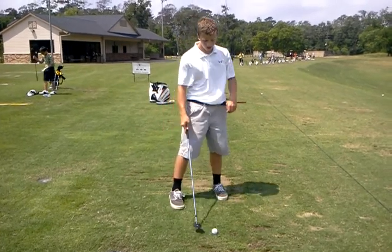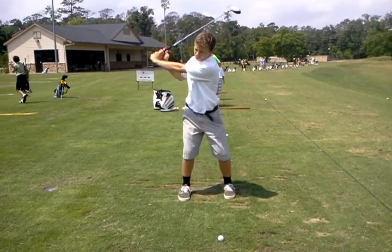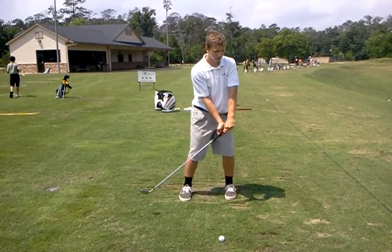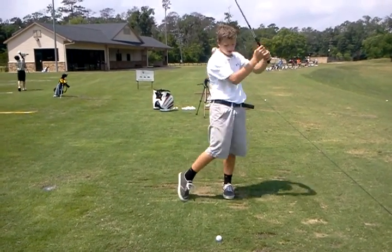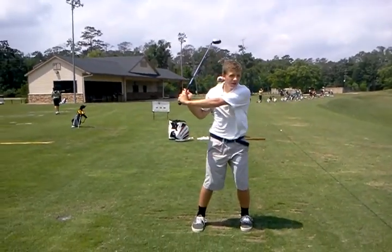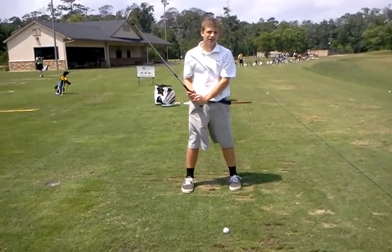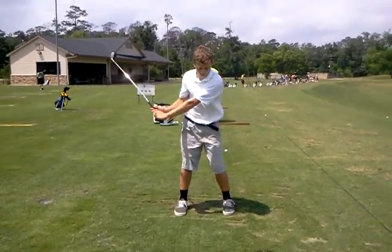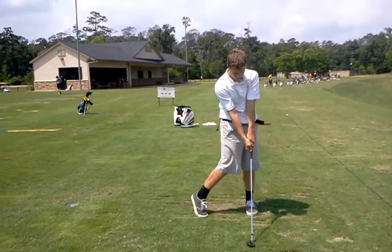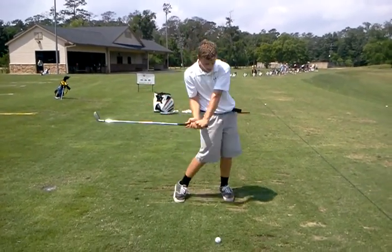So mentally, does that make sense — the sequence? Pull, turn. And you just got to make sure coming through, when you're coming down to pull and when you're finishing your turn, that's what squares when you hit it — it's not open, because that'll leak it out to the right as well. Go ahead and release your arms too.